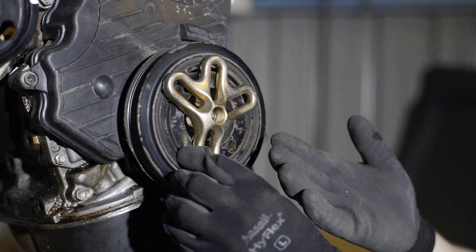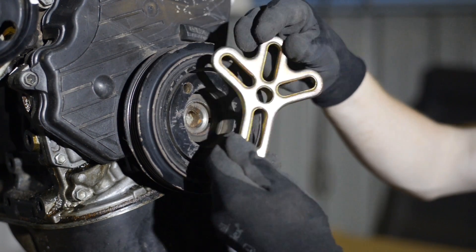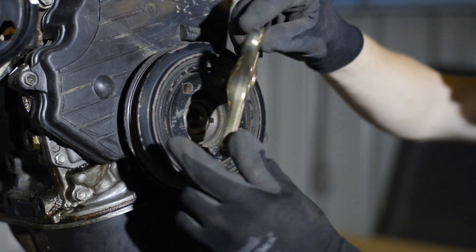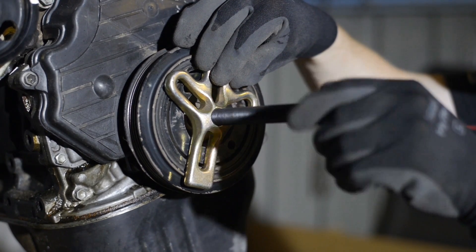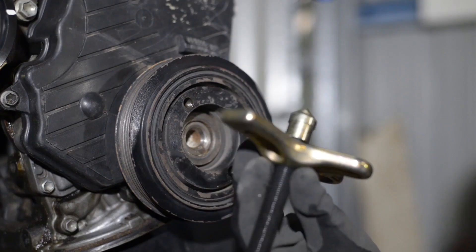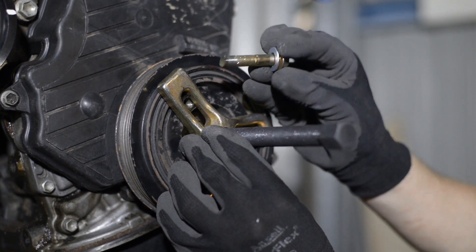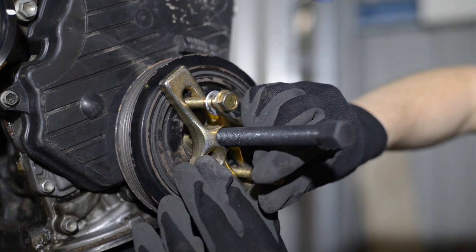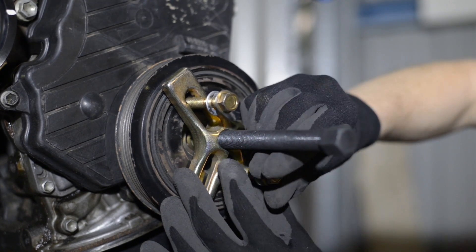The main piece of the puller is commonly known as the duck's foot. It has a flat side and a slightly curved side — the flat side faces towards the engine. Thread the large bolt through the centre of the duck's foot and clip the cone-shaped piece onto the end. Now select the correctly sized bolts to suit the threads on your harmonic balancer and insert these through the duck's foot. The slotted holes in the duck's foot allow it to work with most harmonic balancers.